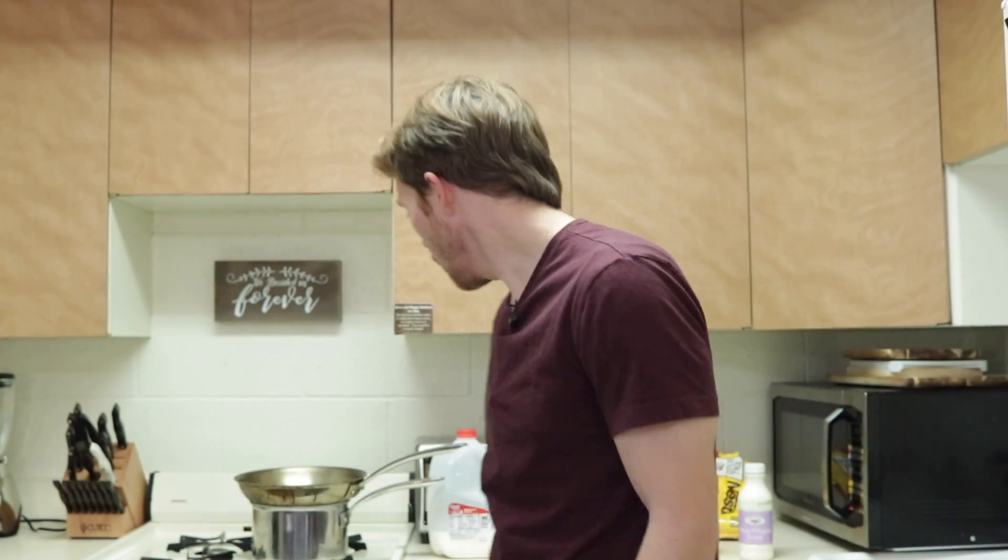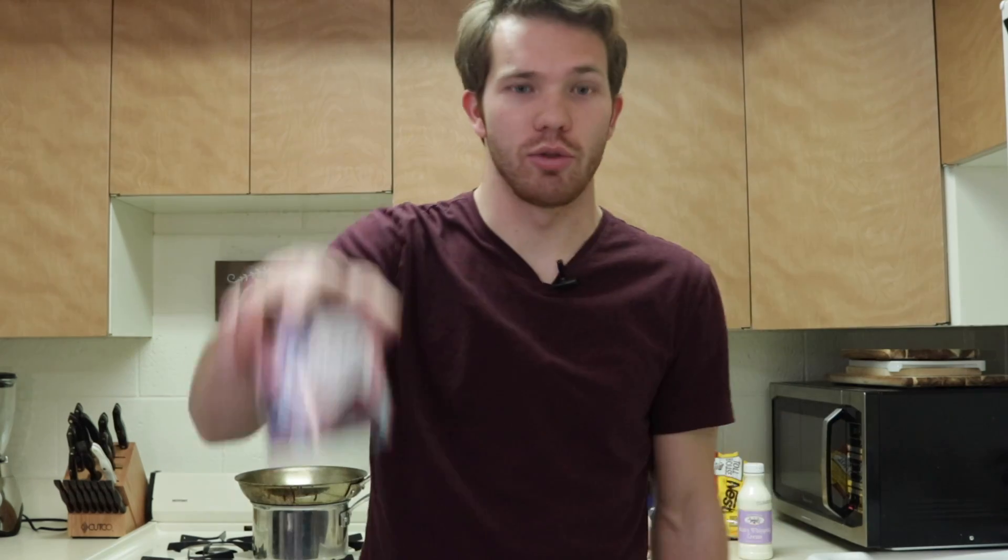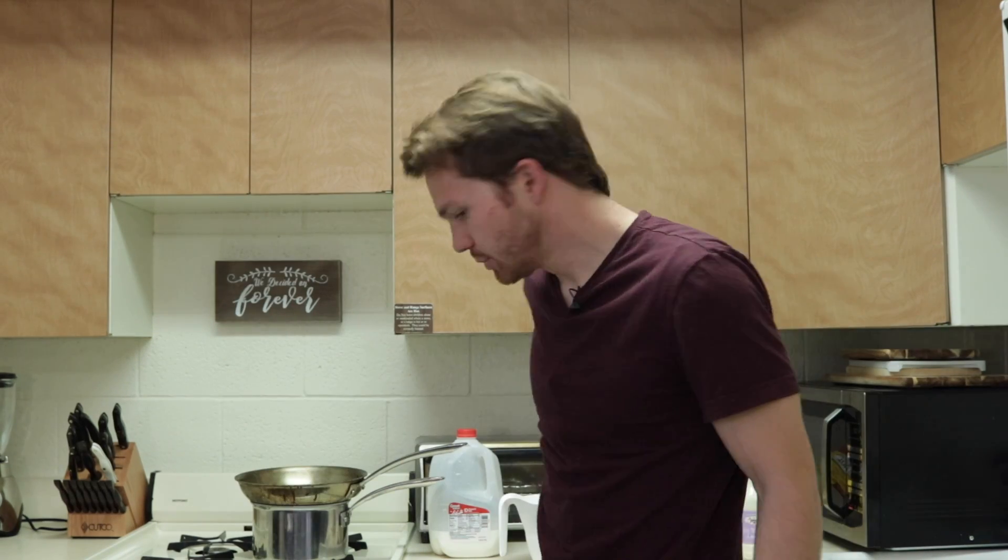We're going to make hot chocolate right now with some real hot cocoa — not the powder that comes out of the packs, but we're actually going to put in some chocolate. We're going to use milk, not water, because we all know water really doesn't taste nearly as good as milk in your hot chocolate.